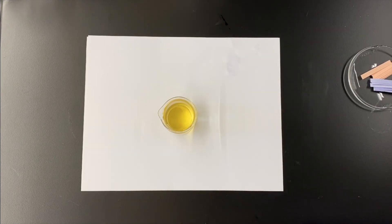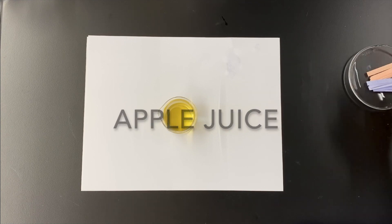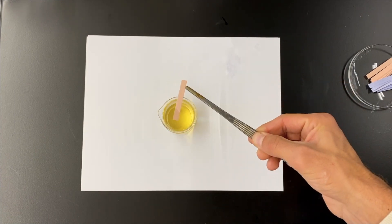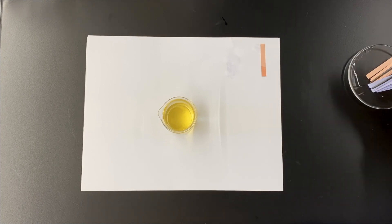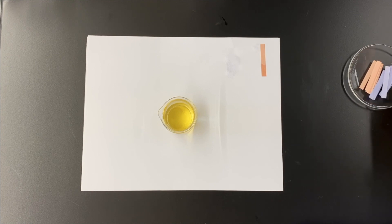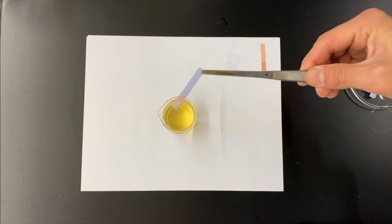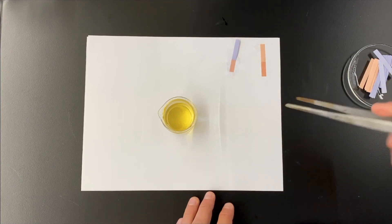Up next we have our apple juice. Predictions? I'm going to say slightly acidic — that's my guess. The tartness, the taste, is usually associated with acid. There it is — blue litmus paper turning red. That means it's an acidic solution.